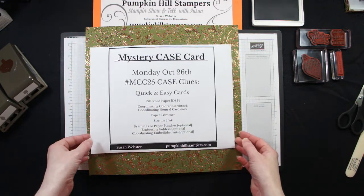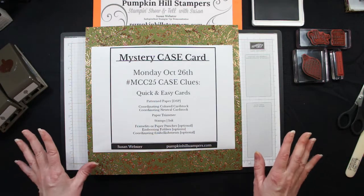Remember, they're your cards. You make them your way. I'm just simply giving you a pattern to work from.